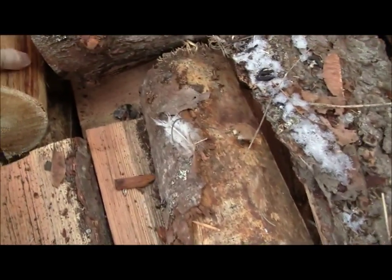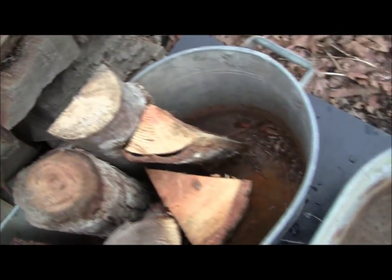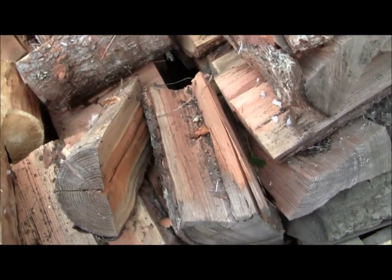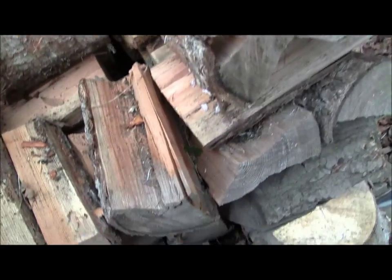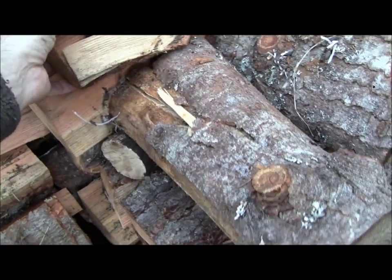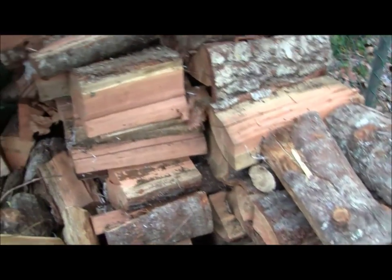Woodpile — let's get that wood going. Get it all indoors. Most of it's Douglas fir. It's dry; the cover was off the woodpile for a few days, but it's just a bit of surface moisture on it. The wood is extremely dry now and it will burn. I'll get it inside and warm it up.